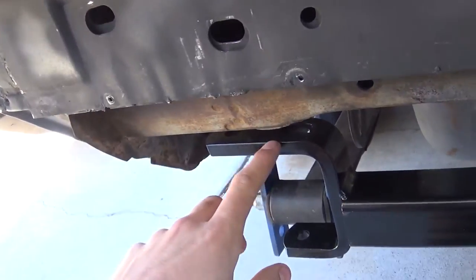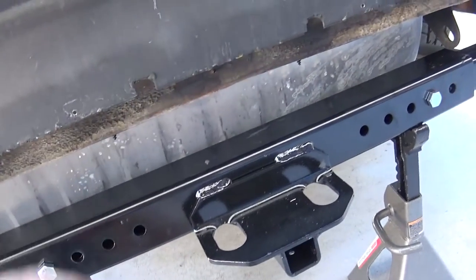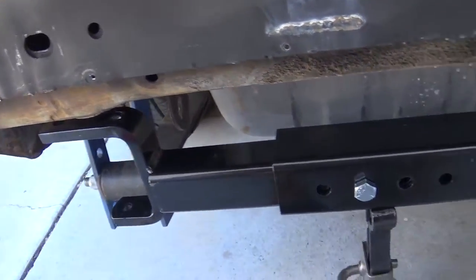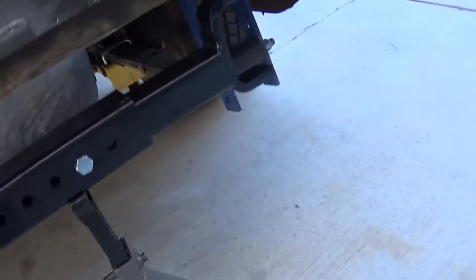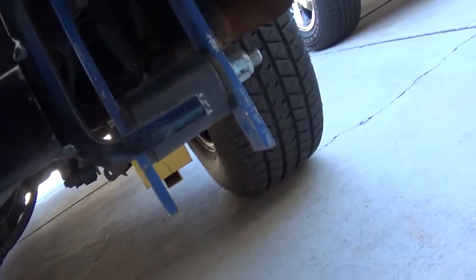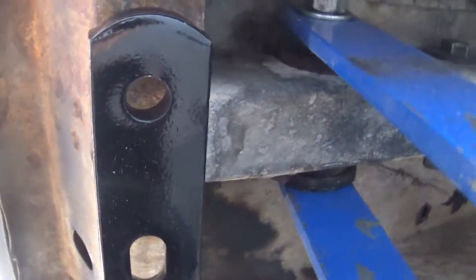It's basically just a bunch of flat bar, bent up, goes down, and then there's a cross member in between. But they're pretty light duty. So this is a Class 2, and the instructions say to U-bolt it to the frame. Apparently that's okay, so that's what I'm going to do.